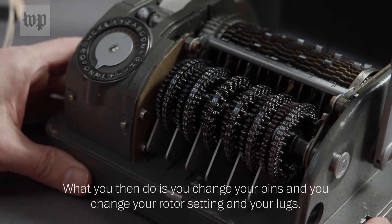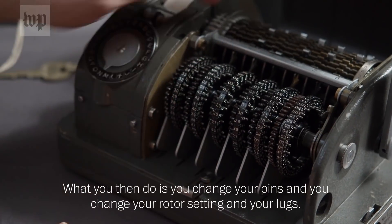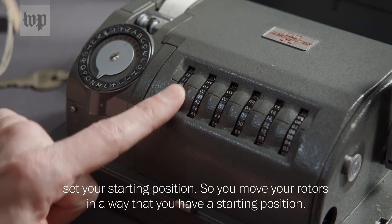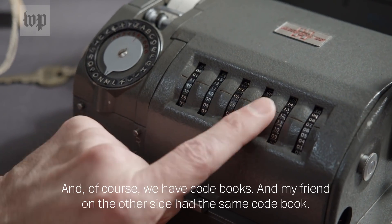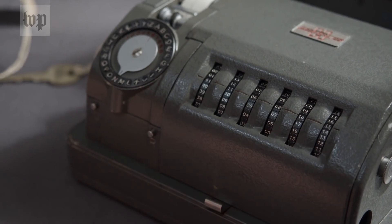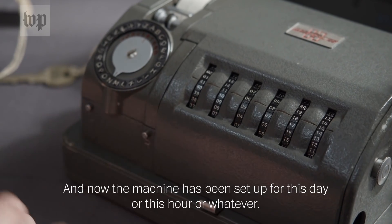What you do is you change your pins, your rotor setting, and your lugs. Then you have to set your starting position, moving your rotors to the correct starting position. Of course, we have codebooks, and my friend on the other side has the same codebook. At this day you set it this way, for instance. And now the machine has been set up for this day, or this hour, or whatever.